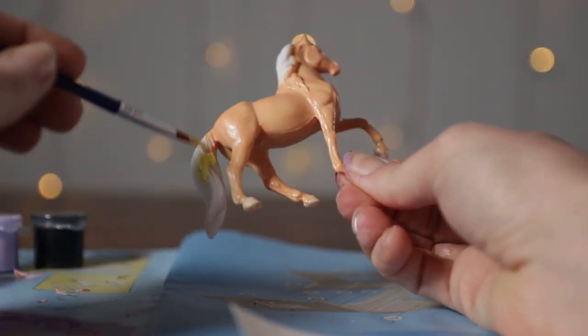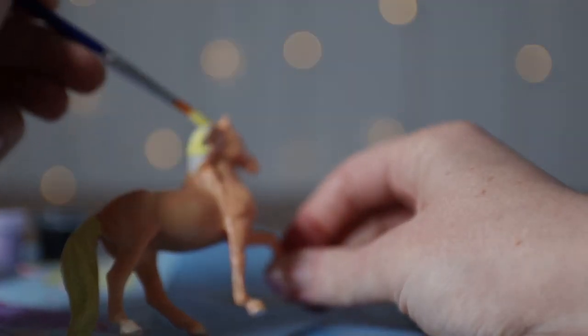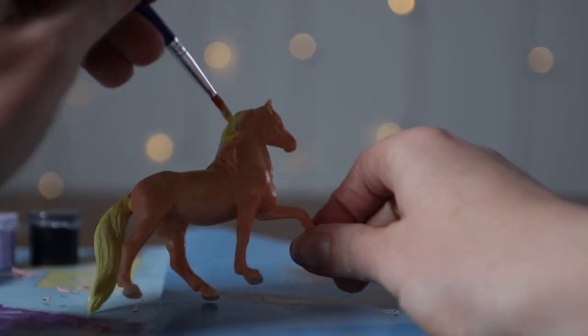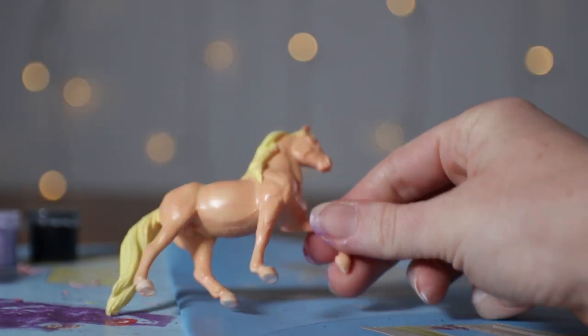Now I'm going to use the yellow paint to do her mane and her tail. Getting her hair, getting the rest of her hair. That's looking really nice, I like it.